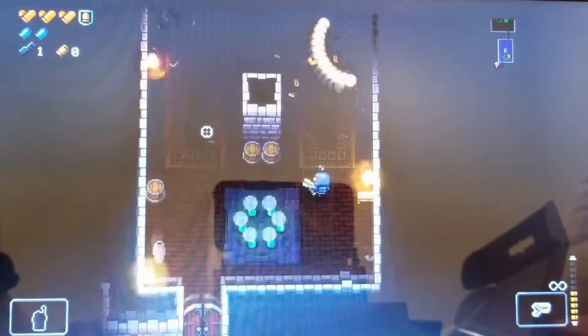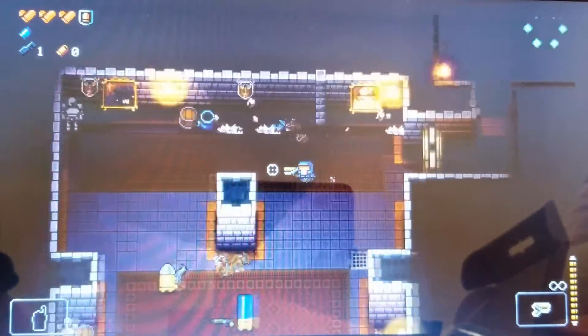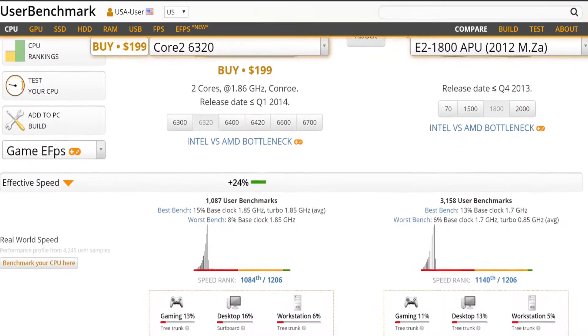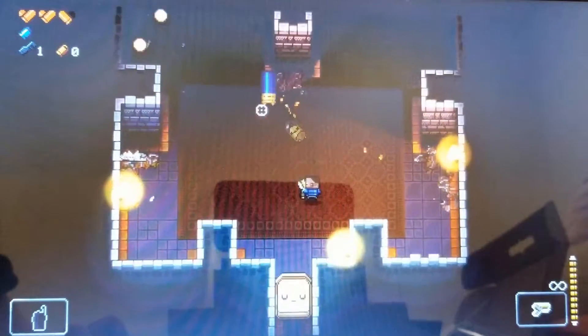I then moved to an even more modern game, Enter the Gungeon, released back in 2016. The minimum system requirements cite a Core 2 Duo E6320 which, according to UserBenchmark, outperforms the E2-1800 by about 24%. Even though the system did not meet the minimum requirements to run the game, it was still able to deliver another excellent gaming experience.